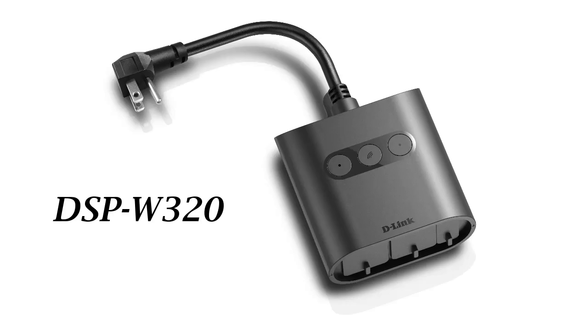Hey everyone, today I'll show you how to set up and install a D-Link outdoor smart plug, model number DSPW320. I will be using an iPhone for this setup; however, if you're using an Android phone, the steps will be similar.